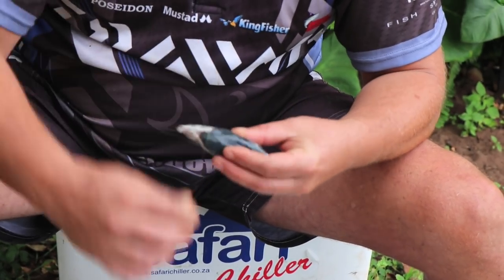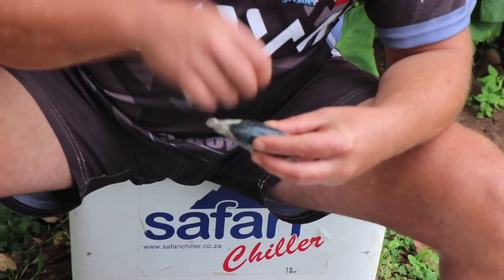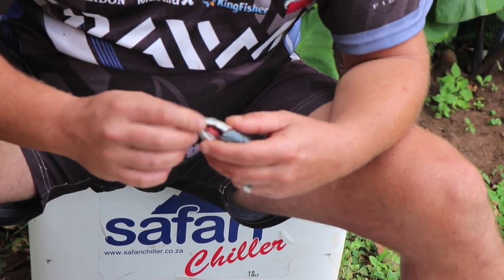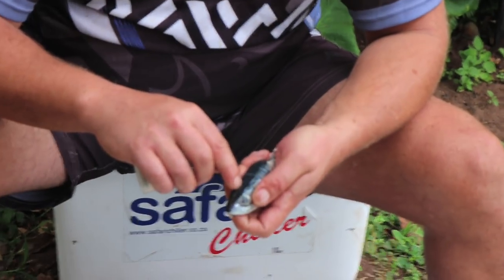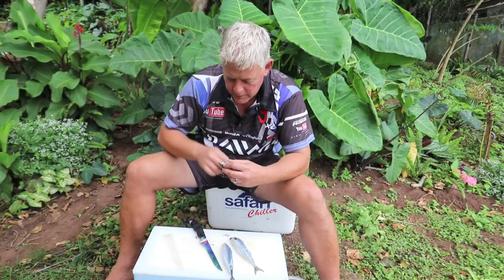Line it up nicely. Now because they cut as well, you're going to seep all that blood out. You can even prick here where the oil canister sits, right here between the eyes, just above that. You can put a little prick with your knife and close it nicely.